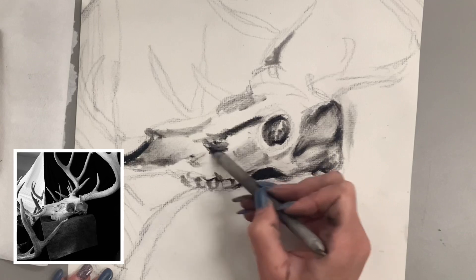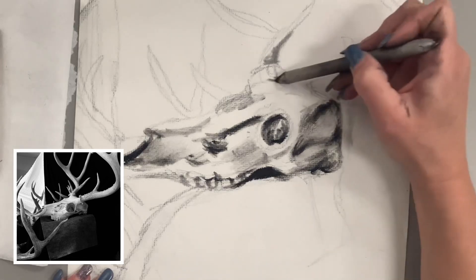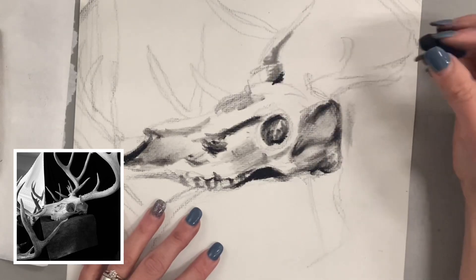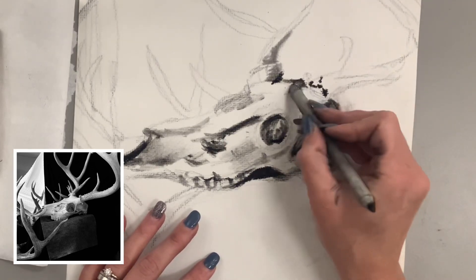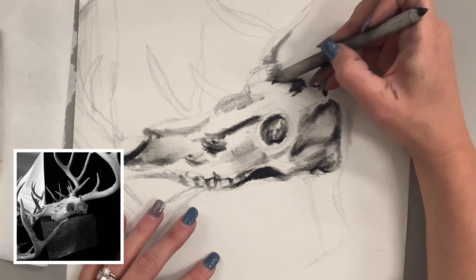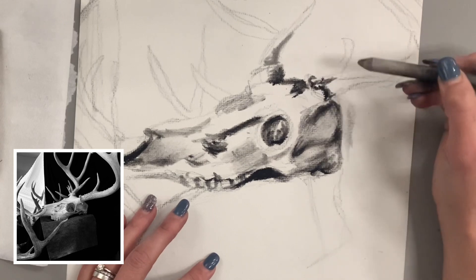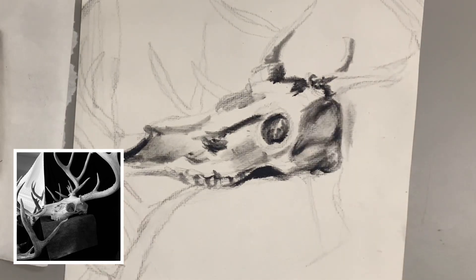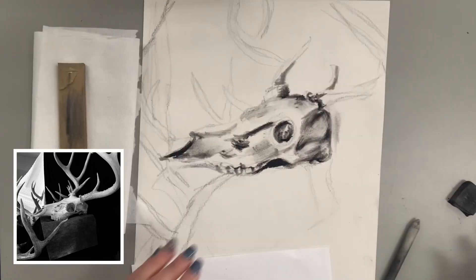By the way, this video is pretty long because I want to take it from start to finish. Before I edited it, it was 77 minutes long, so I did speed things up a little and cut some sections out. I'm moving on to the shadows and the antlers now. I know there's a lot of texture I'll do as a finishing touch — I'm just focusing on keying the skull to the values I see. The background is so dark that once I put that black behind the skull, it's going to really make those light grays pop.